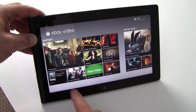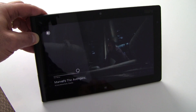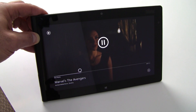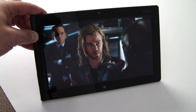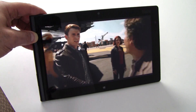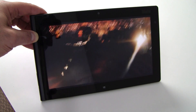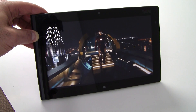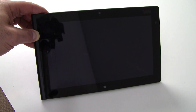Let's finish up with a little bit of HD video. We're in the Xbox Video Store — we'll fire up the Marvel Avengers HD trailer. Sorry about the screen glare there, but as you can see, some good performance. No dropped frames, very smooth, very fluid. And if you could hear it, the speakers are actually fairly decent.